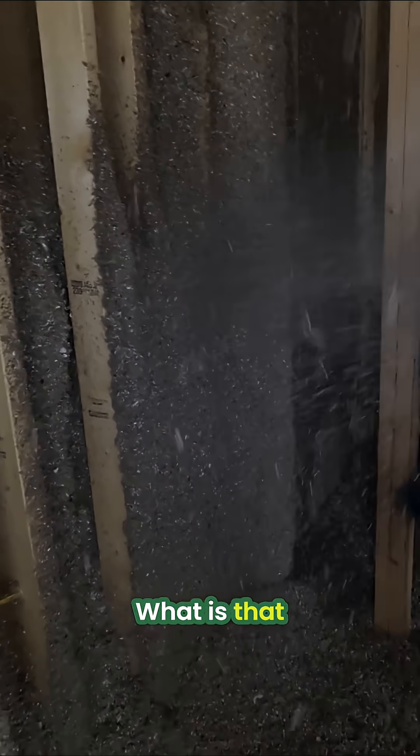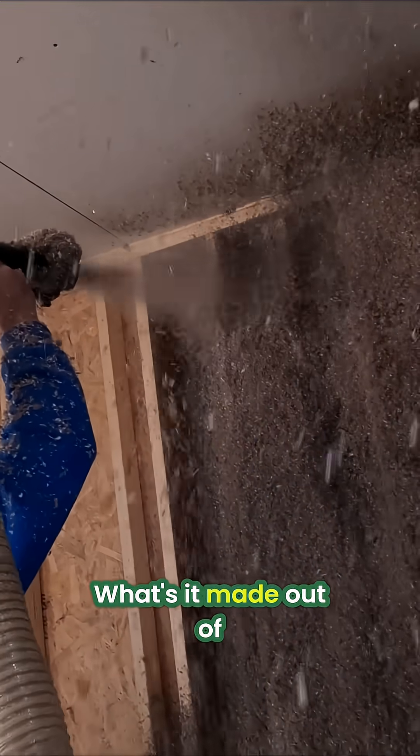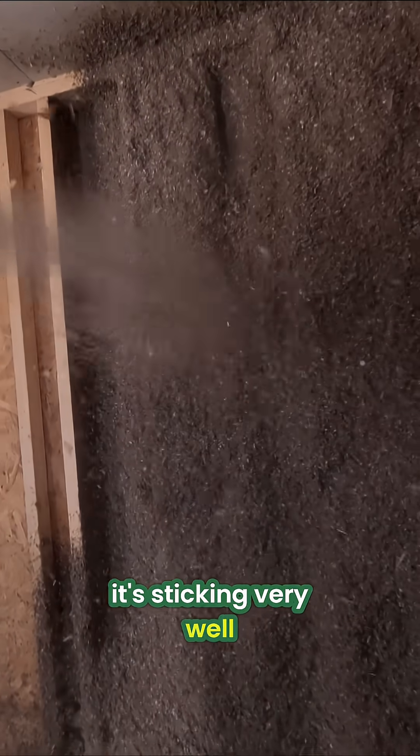What is going on here? What is that? What's it made out of? Recycled newspaper. They said that doesn't look like it's sticking very well.